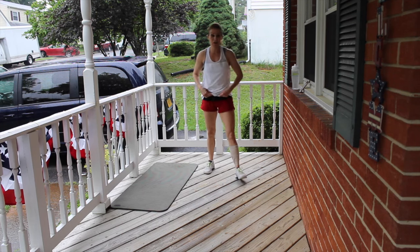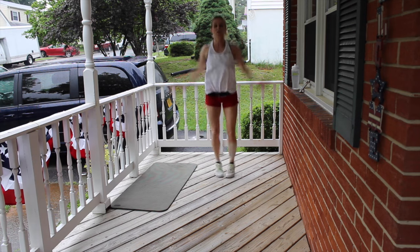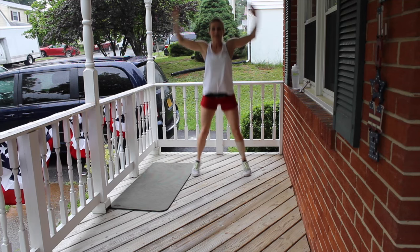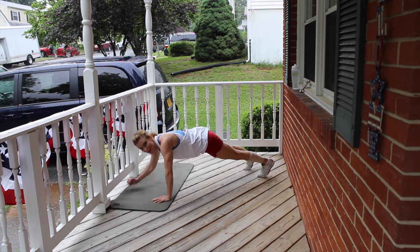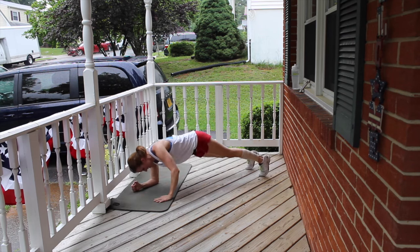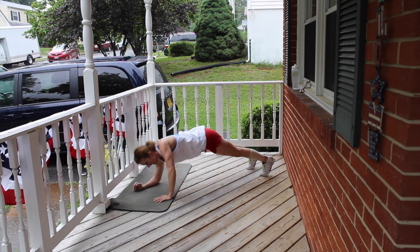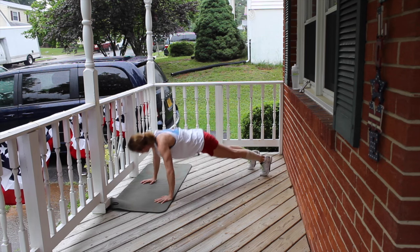We have about 14 minutes left to go. 4-count jacks: 1, 2, 3, 1, 2, 3, 4, 5, 6, 7, 8, 9, 10. Elevator push-ups — forearms, hands, push-up. That's 1, 2, 3, 4, 5, 6, 7, come on, 8, 9, 10.